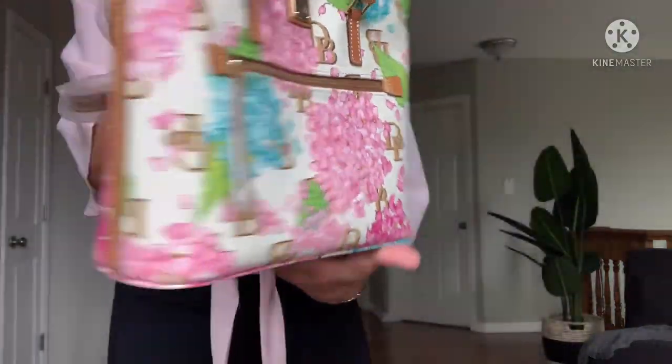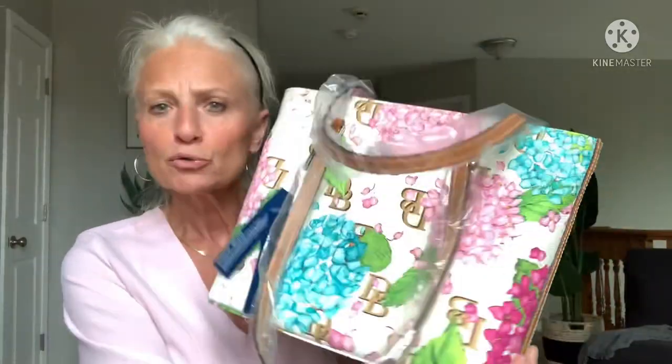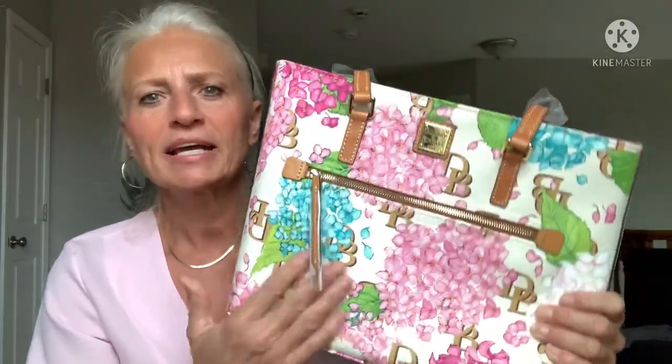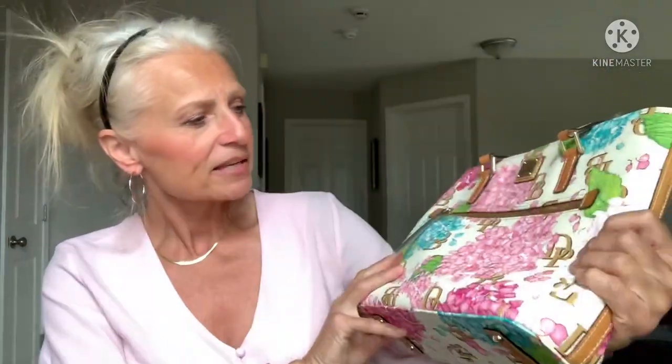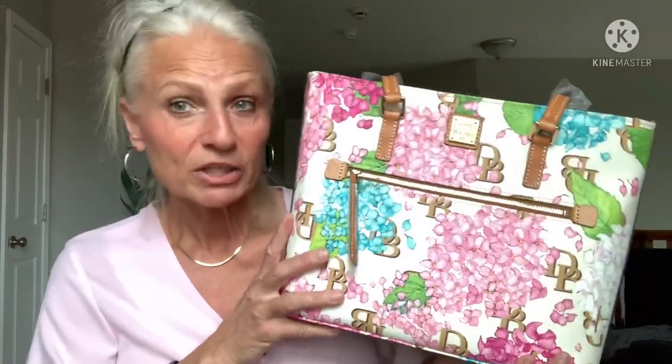I love it. I love that it has blues on it. I would have loved if it had lighter pinks — it does have some of the darker pinks and the lighter pinks here — but I think it is really cute. I think I'm loving it. And I got a really good deal.